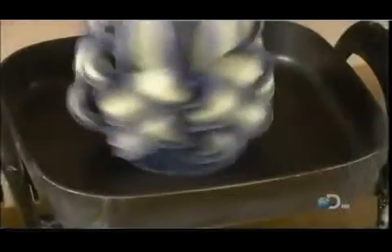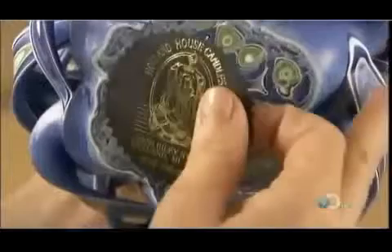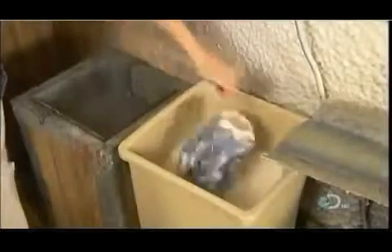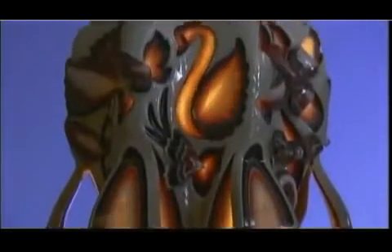She spins the candle in a hot pan to melt the bottom so that it's level, and while it's still hot she attaches the company's sticker. Finally, an acrylic glaze seals the candle's decorations and protects the finish. Once lit, the light from the clear core shines through the designs for a real glowing beauty.